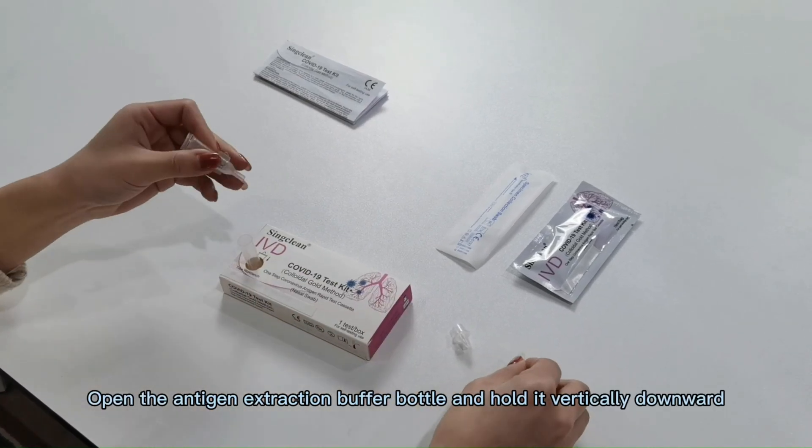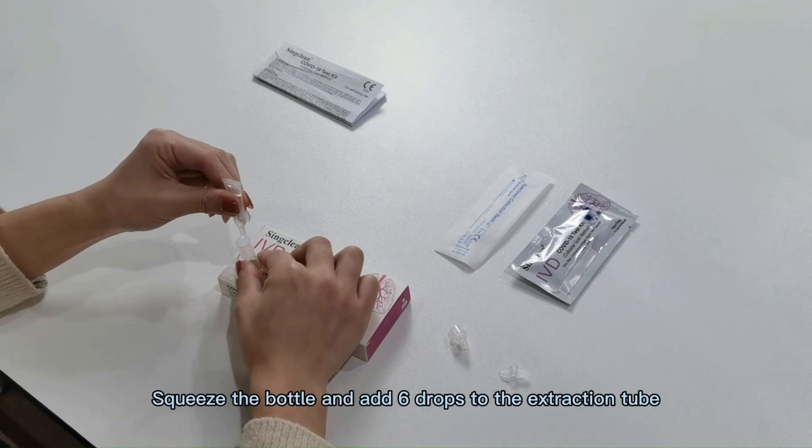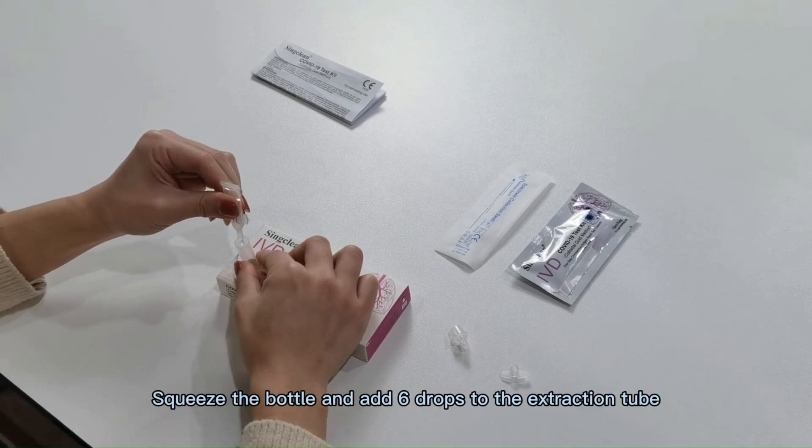Open the antigen extraction buffer. Squeeze the bottle and add 6 drops.